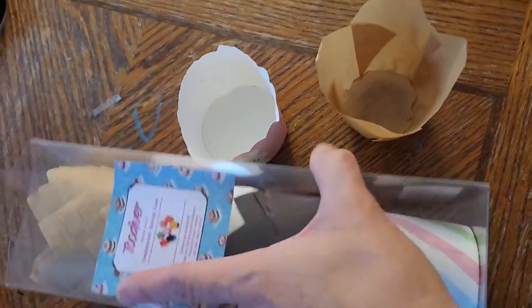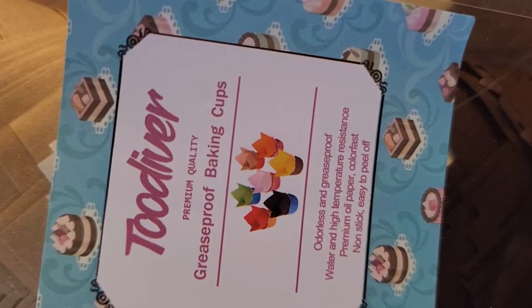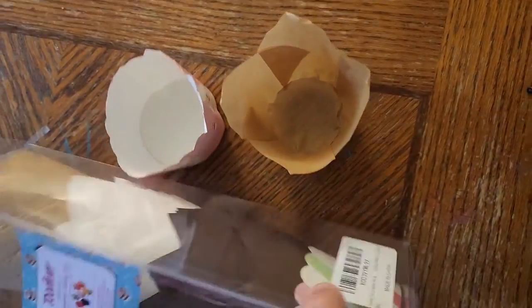The product listing said: grease-proof baking cups, odorless, grease-proof oil paper, non-stick, easy to peel off. That's exactly why I ordered them.